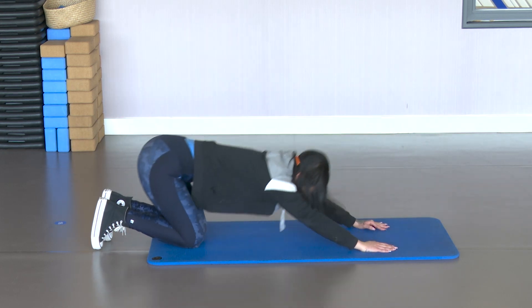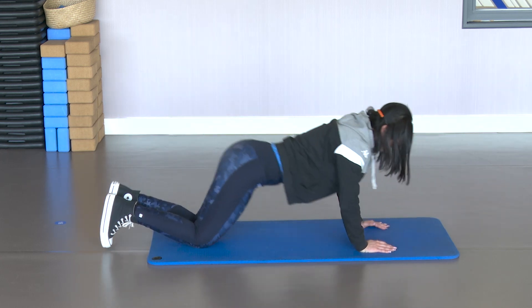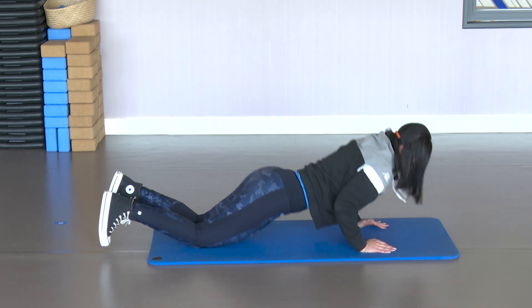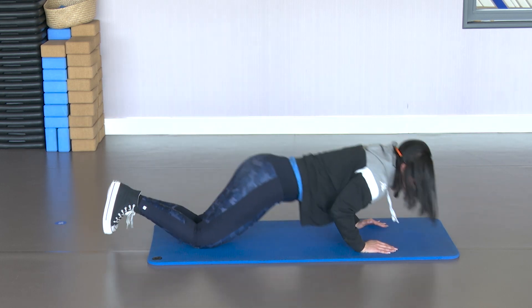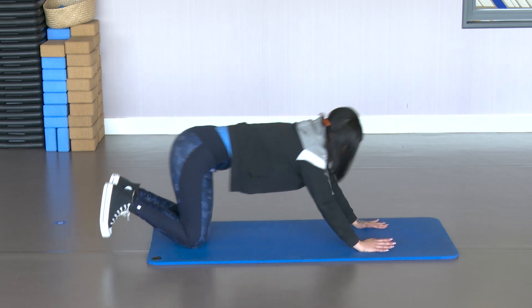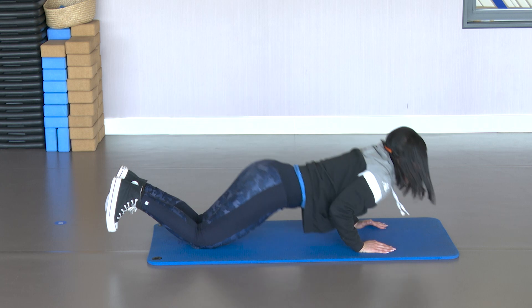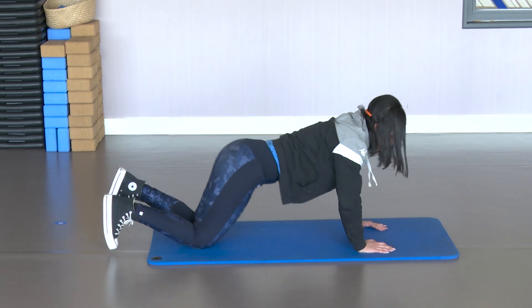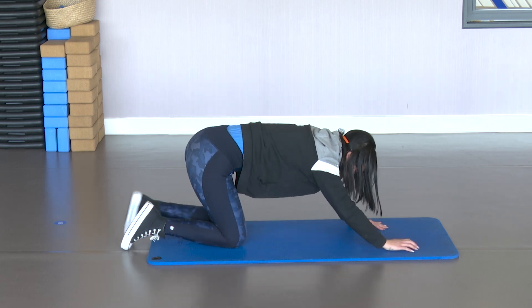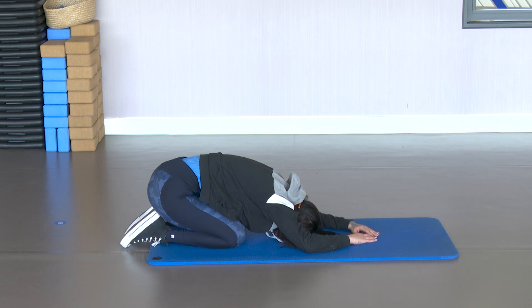Ten. Nine. Eight. Seven. Six. Don't stop. Five. Four. Squeeze that abdomen. Three. Two. The last one. Push back. Stay back. Stretch back well. Head down. Relax the arms. Relax the hands. Stay there.